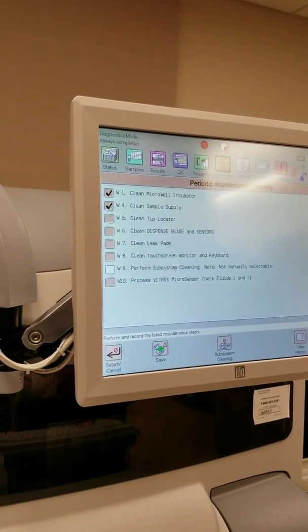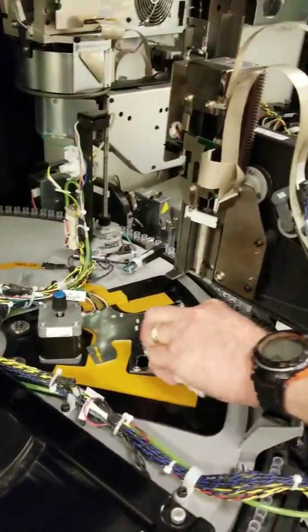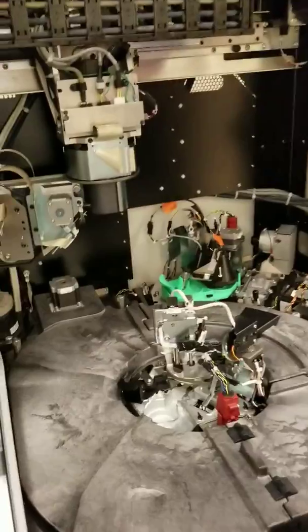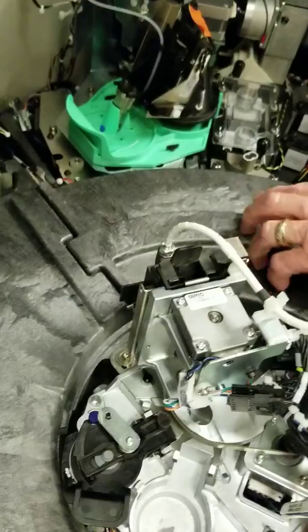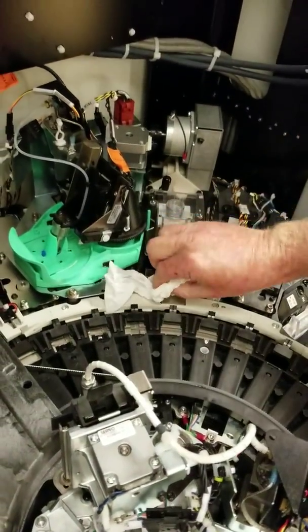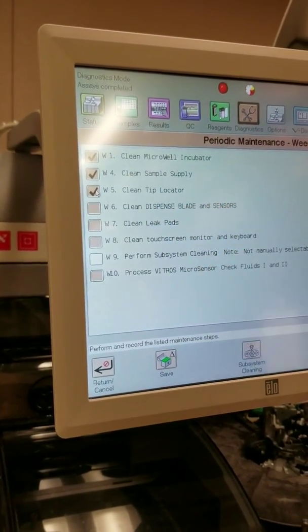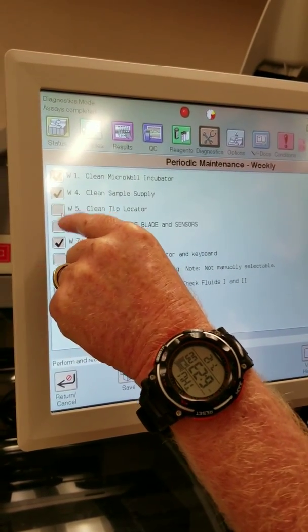Under the left cover there's a leak pad, under the middle cover there's another leak pad, and under the right cover there are two leak pads. Now we can check off clean tip locator and move on to clean dispense blade and sensors, as well as the leak pads that we just did.